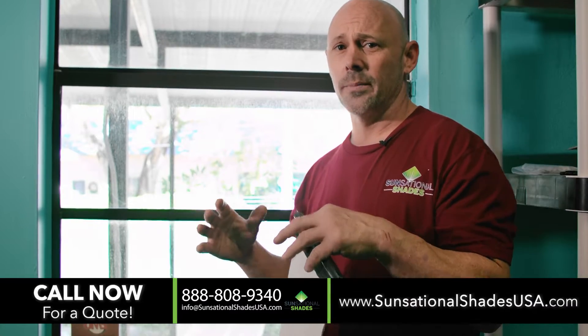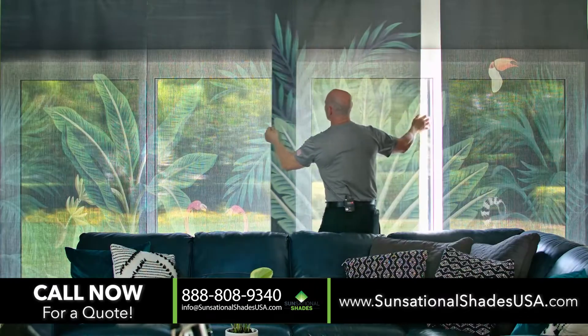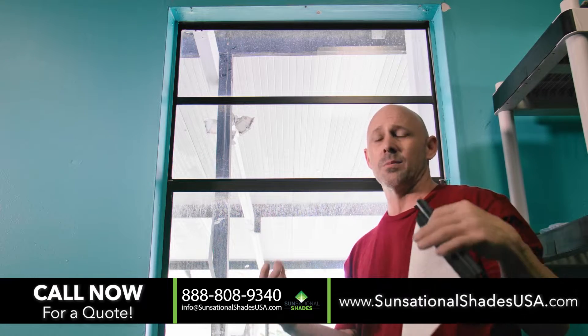This is a few of our different systems in one. Depending on your budget and the type of window, you might not need a roller shade or a track shade. You'll be able to look on our website and pick a system that's best for you.